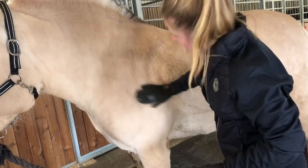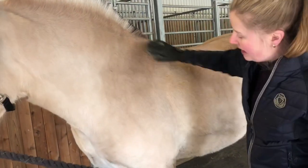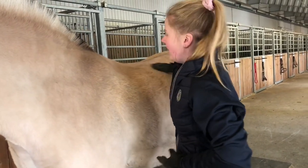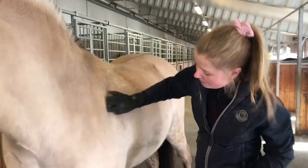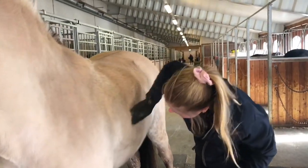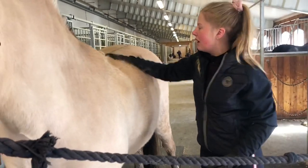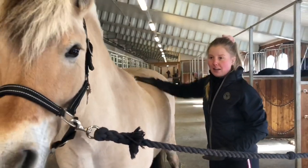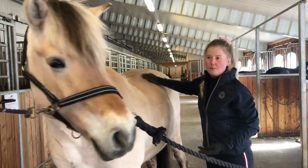Det masserer musklene til hesten, så hvis man er flink til å børste hestene mye med rundbørsten, vil de bli smidigere i kroppen, og hesten blir lettere å svinge og sånne ting. Av og til kommer man til et sted der hesten klør litt ekstra, og da synes hesten at det er skikkelig digg hvis man tar i litt og klør godt med denne. Da lager hestene litt sånne grimaser og ser litt rart ut når man børster.